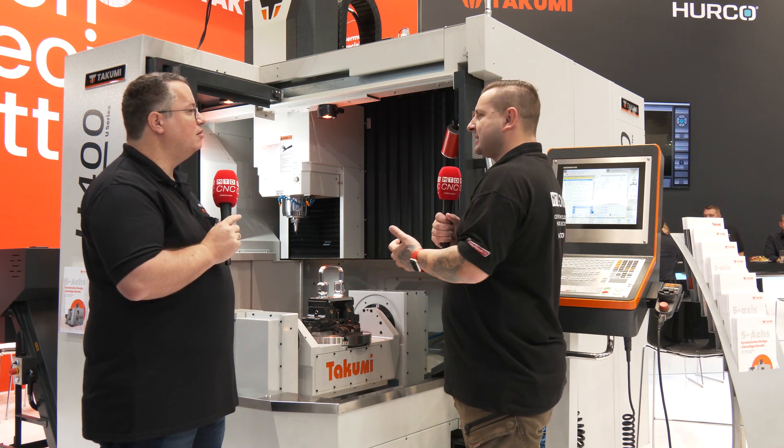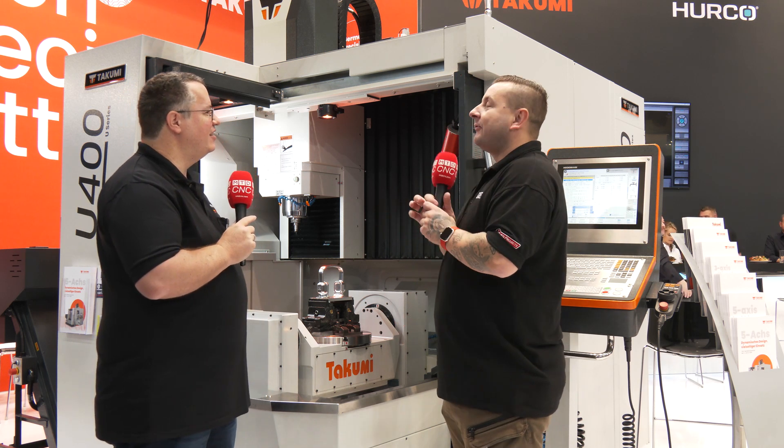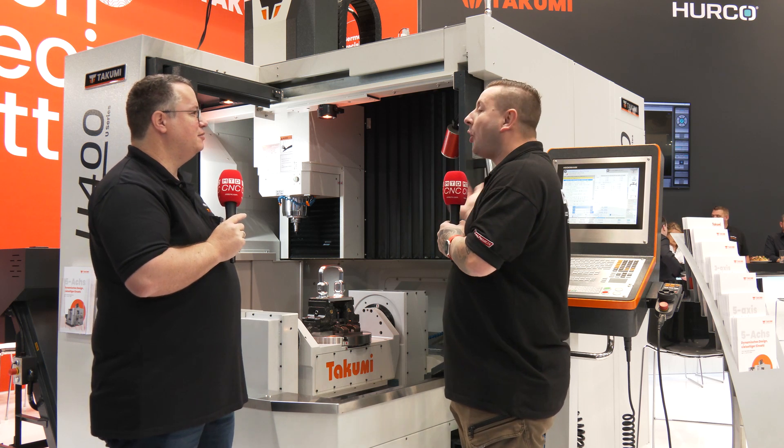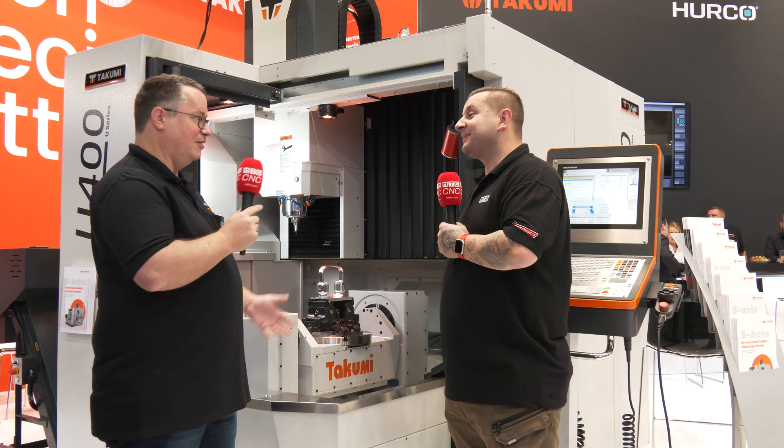So having this open to me is a no-brainer. Thank you for your time today — it's great to learn all about this Takumi U400, and I hope to see more of them. You're welcome, Tom.